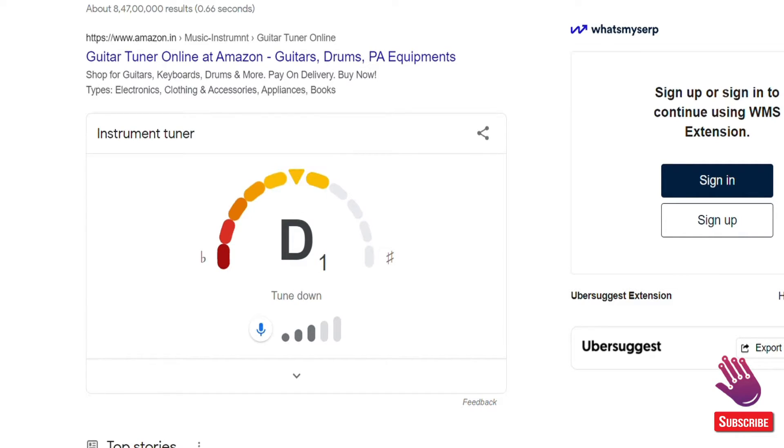Oddly enough, it only works if you actually type 'Google Tuner' into the search box. If you search for 'guitar tuner' or 'instrument tuner,' you won't get the same result — which makes absolutely zero sense.